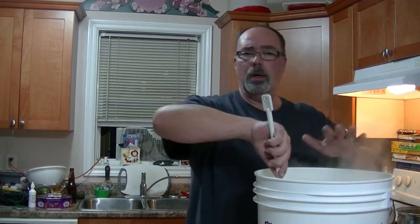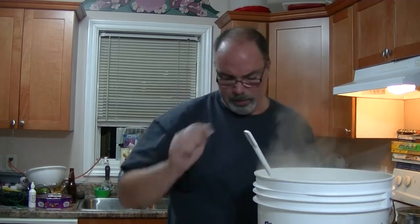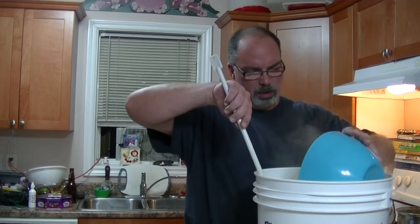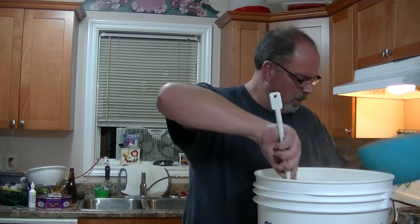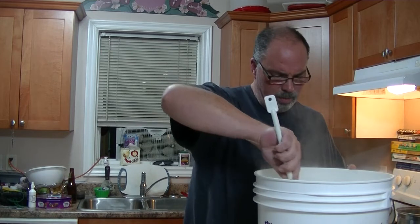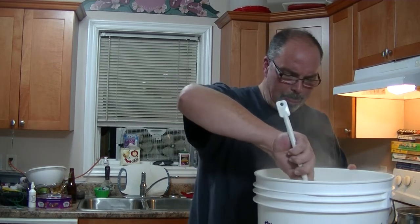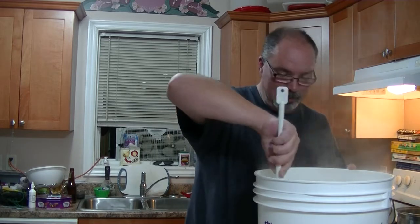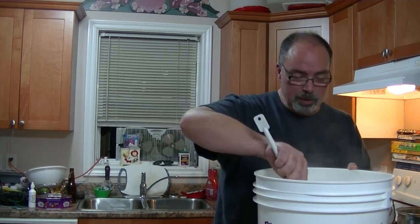Alright, we've got our hop tea in there, our pale ale malt extract, and dark malt extract. Now we're going to put in 500 grams of dextrose to boost this puppy right up. She's going to be a dark brew — the hops smell so good. Now I'm going to fill this up with water and cool it down.